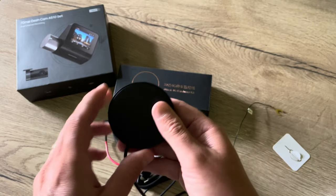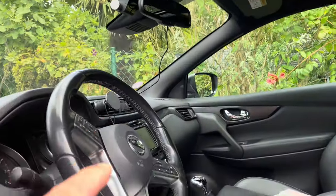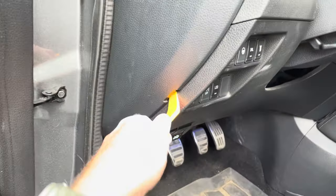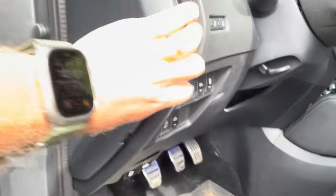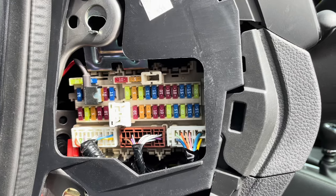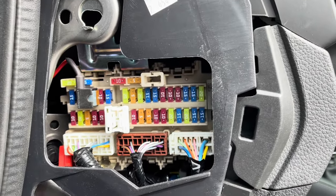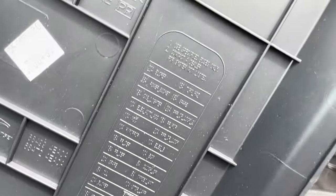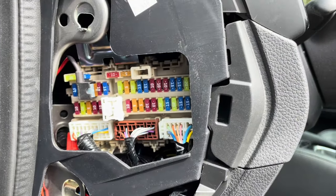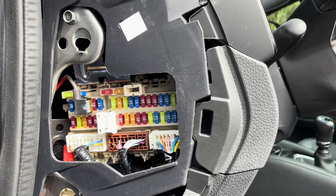We are back in the car and now we can replace the temporary cable with the hardwire kit that I prepared. We're going to remove the fuse box cover. Now of course the fuse box is different per car brand and car model, so please check the car manual or the fuse box cover which has an indication of what every fuse is for. I made a separate video that I will link on which fuse you should use and how you should wire your hardwire kit.